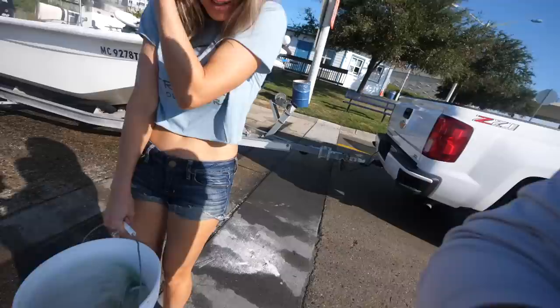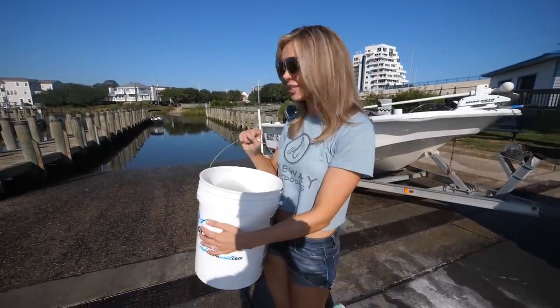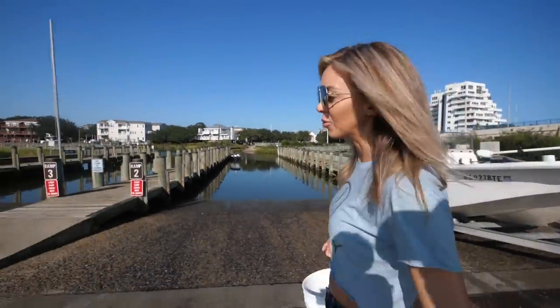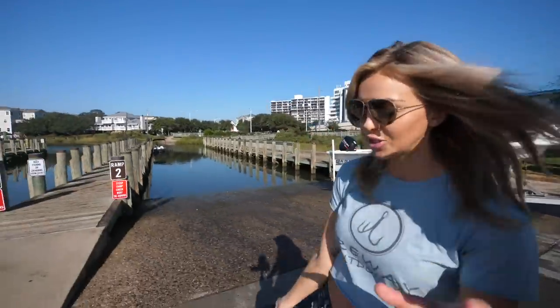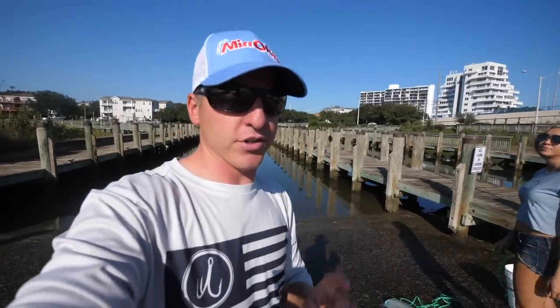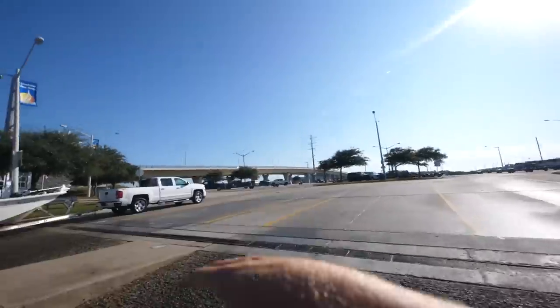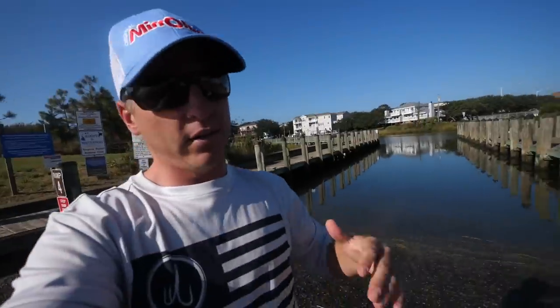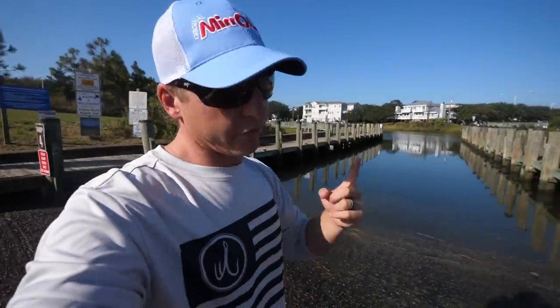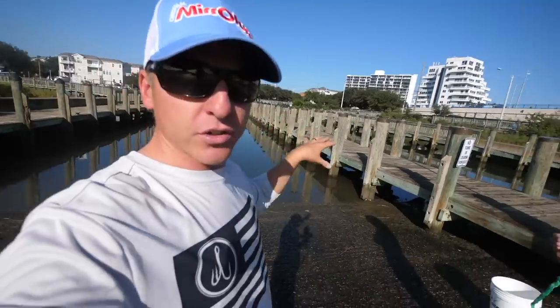We've got our cast net — there are a bunch of different sizes you can get, but we're just going to be throwing a six-foot today. We want to preface this video by saying you want to be really respectful. This is something you mainly do on a weekday when there's not a lot of people at the boat ramp. Boat ramps are great for bait — mud minnows, fiddler crabs — because people clean their fish right here.